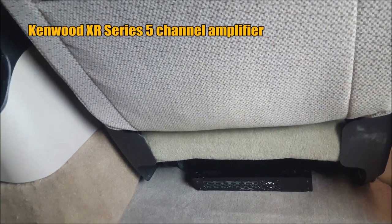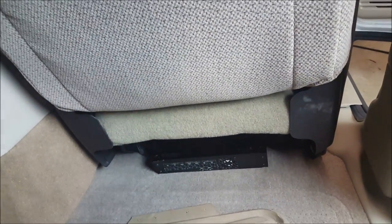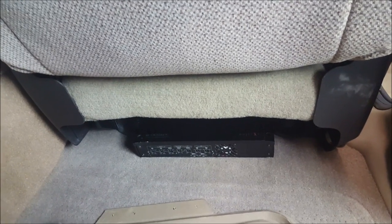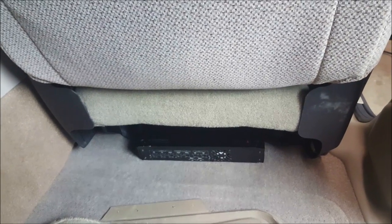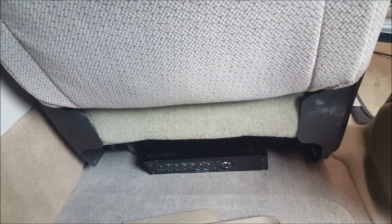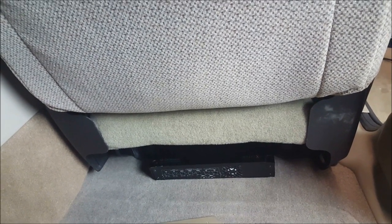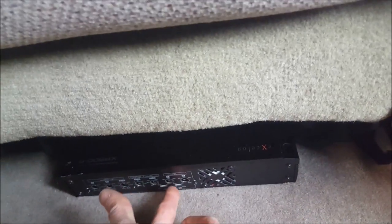Inside the interior, the amplifier and install setup are straightforward but a little time-consuming because you have to pull up the seat to run all the wires. There are no visible wires on this install — we want to keep it looking factory. I went with a Kenwood 5-channel amplifier because space was a huge constraint. We want to maintain the practicality of the vehicle: be able to pull seats out, load things in, and have all the seating configurations we want. We can't have an amplifier at the back because wiring could get damaged or chafed. The best spot was underneath the passenger seat, facing outward for easy access to the amp settings.